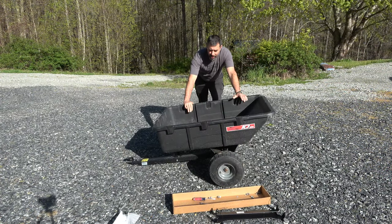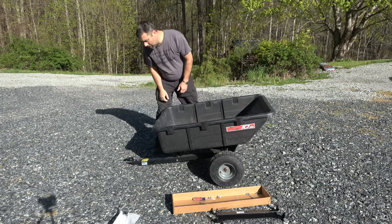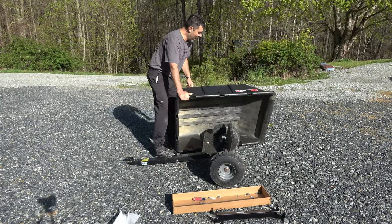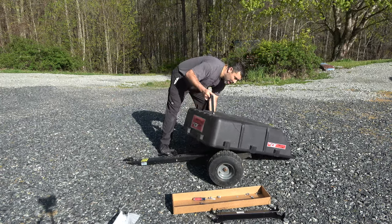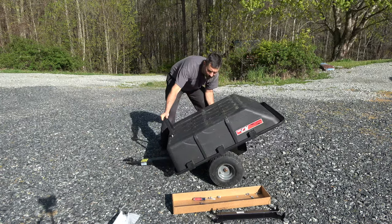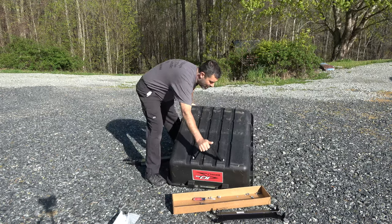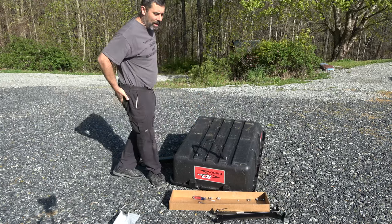Once you have all eight of those bolts removed, you just need to push down on your release lever and you'll lift the whole bed right off. I'm going to flip that over and do some work on the bottom side of it — angle it here like so.